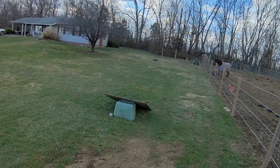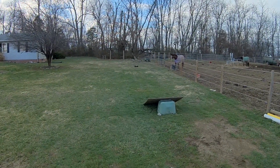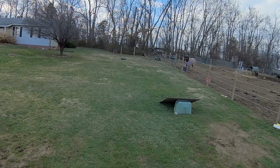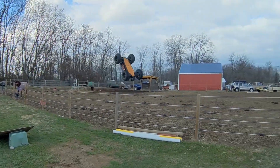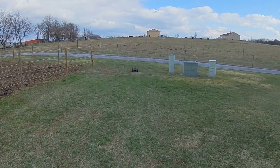I like the Maximus a bit better than the Zombie. Both are awesome RC cars, but this one I like the wider wheelbase and it just seems like it has a little more power.